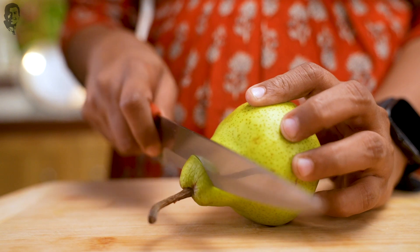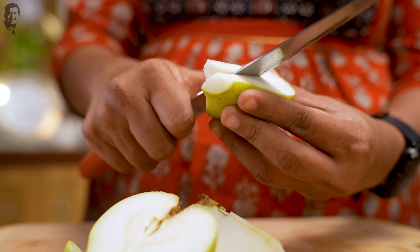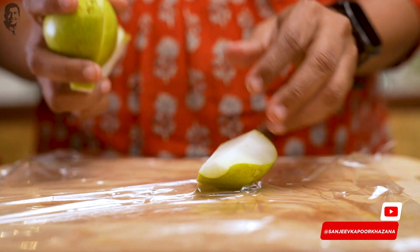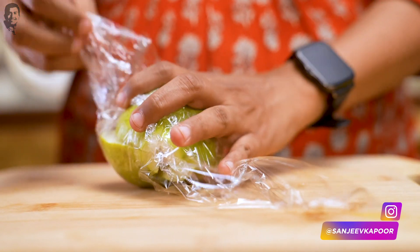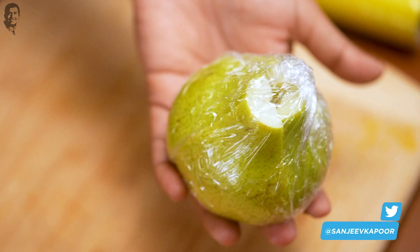Our sandwiches are ready. Now let's cut the pear. We will remove the seeds of the pear and cut it. We have to wrap it in cling wrap so that it doesn't dry out because of oxidation. We have wrapped the pear well — all you have to do is open the wrap and enjoy every piece.